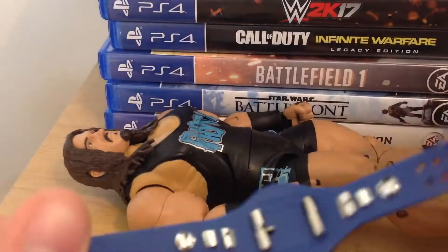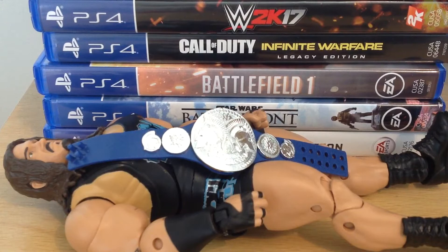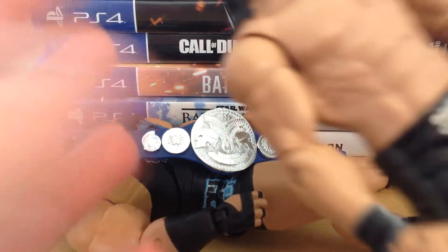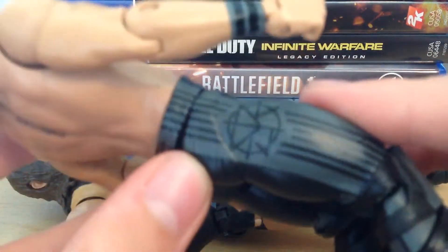Absolutely awesome — the tag belt looks great. Here's another pickup I didn't really do anything on; you probably didn't see it on Instagram but you will. Here's the Basic Series 73 Seth Rollins, and I really like this figure honestly.